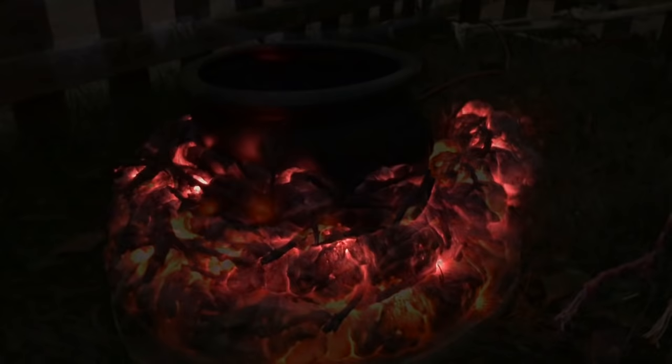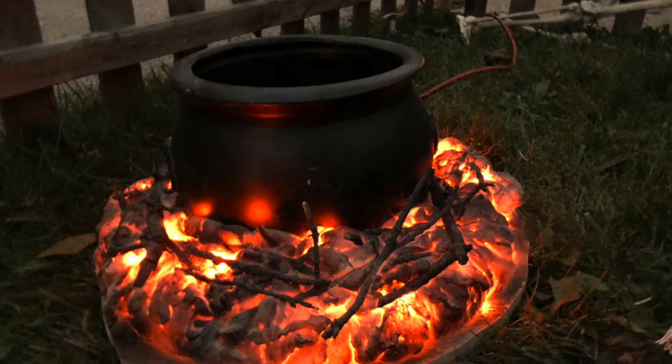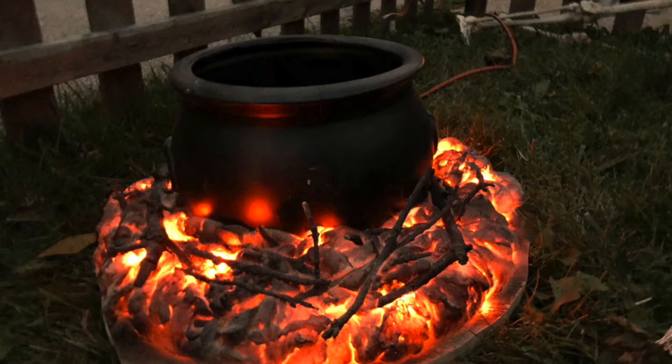Here's the cauldron outside — it's hard to see on video but here are some still pictures. This really looks good outside; I am very pleased with it. It actually looks like hot coals! Thank you, and don't forget to hit that subscribe button — see you guys on the next video.